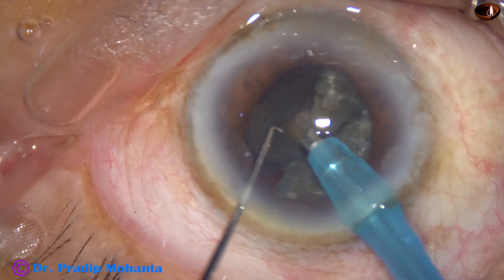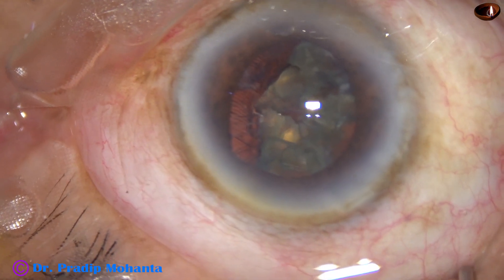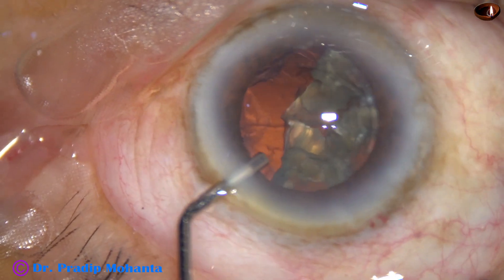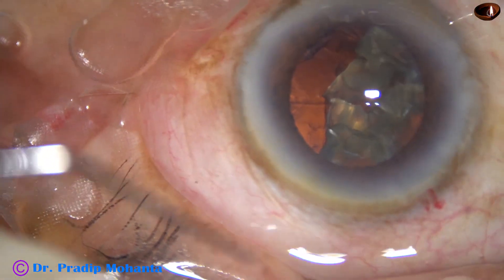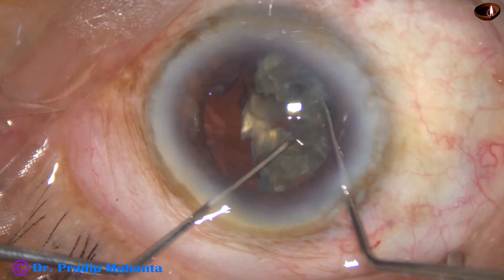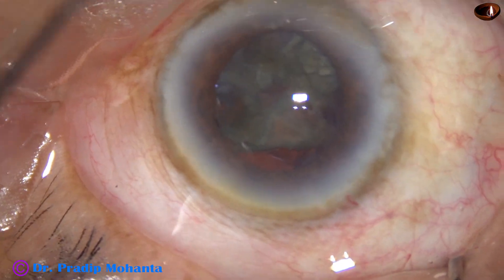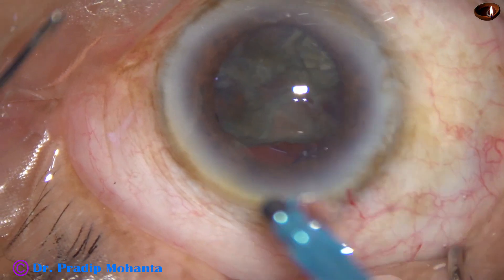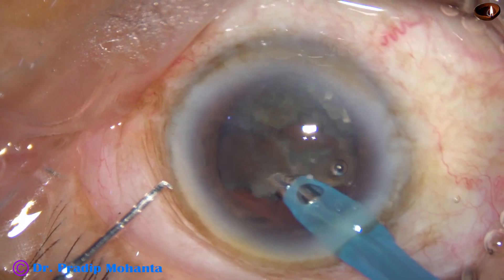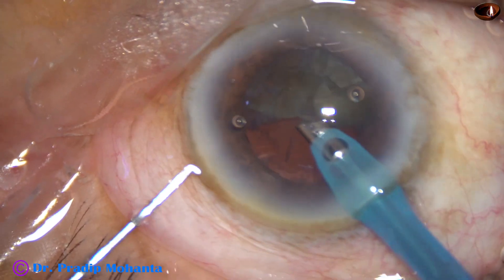Whenever this happens — whenever the iris gets incarcerated in the wound — I don't remove the chopper with irrigation on. In this case I put off the irrigation and then remove both instruments: the FECO needle as well as the chopper. Now I am using two hooks. Again the FECO needle goes in. This is a totally unedited recording of the surgery in real time so that you can follow the surgery very well.